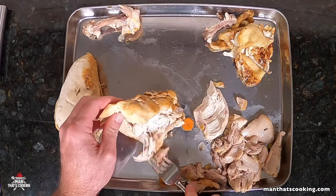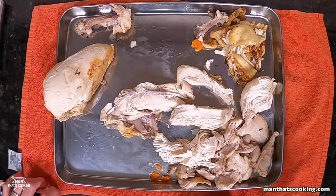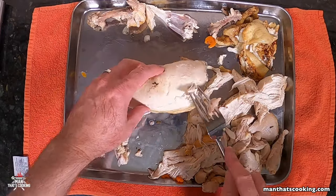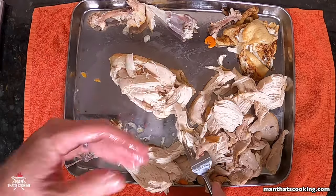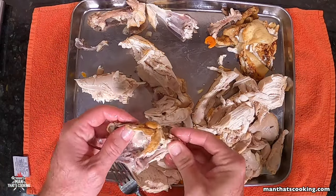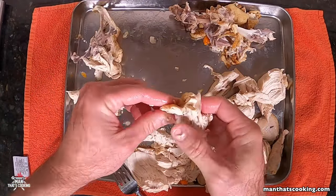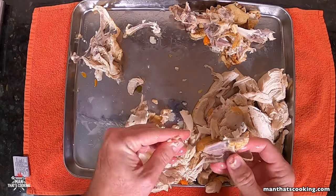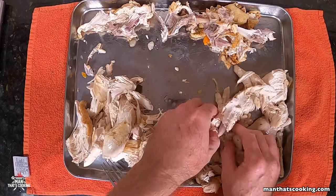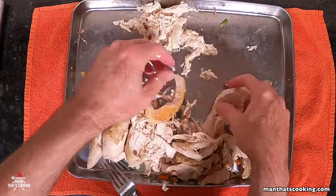Once the chicken cools down — about 10 to 15 minutes — go ahead and break off the meat and remove the skin; we're done with the skin. If your pan is sliding around, put a towel underneath to keep it from sliding. Be careful — some of this will still be pretty hot, so use heat gloves if you have them. Once you've removed all the meat from the bones and removed the skin, this is what goes back into the soup. This is pretty much the last manual step, so once you clear this hurdle you're on your way.